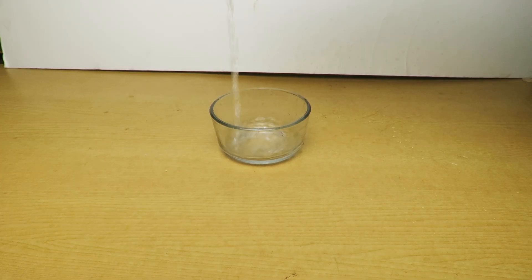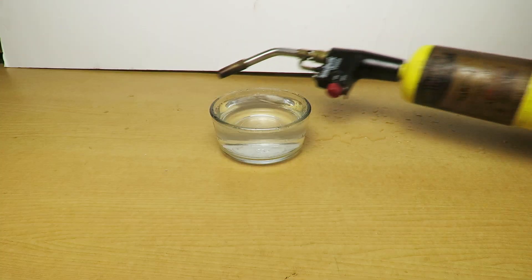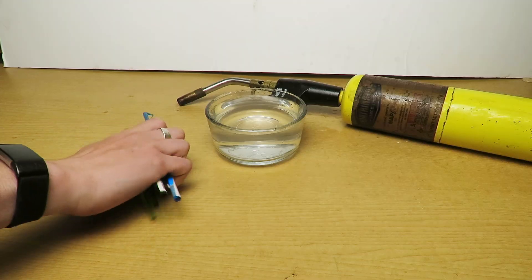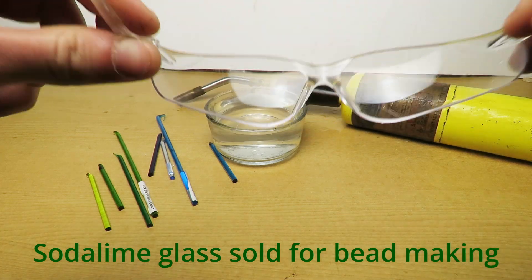In your free space, you'll need a bowl with water in it, a torch for melting the glass, and glass to actually melt and turn into the Rupert's drop. And just to double check — you're wearing your safety glasses, right?